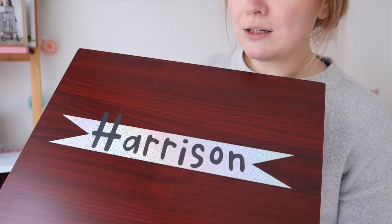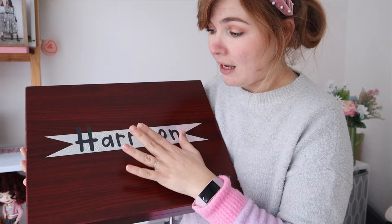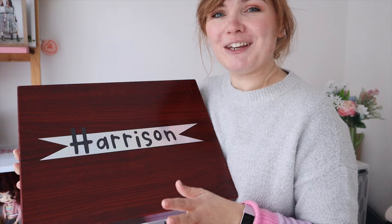So this is the project — I've got these little wooden cases for my nephews for Christmas, they're like little art boxes, and I've just put on one of my nephew's names. This is a two-layer project so we've got two different vinyls: a silver holographic vinyl and a black vinyl. The vinyl I'm using is a permanent smart vinyl, which I'll show you in a minute.